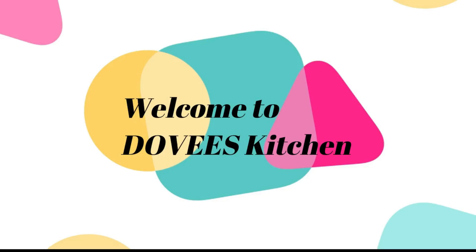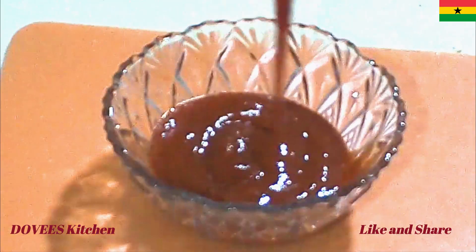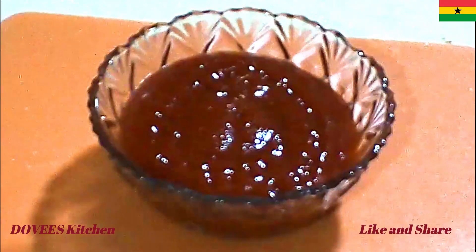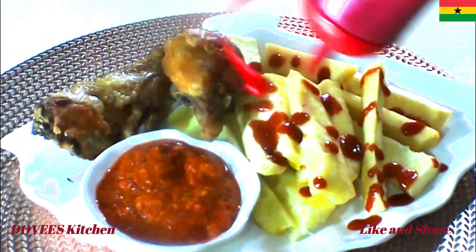Hello family, welcome once again to my channel Doviz Kitchen. In today's video, I am preparing tomato ketchup. I am going to share two easy methods of preparing ketchup with you. It's so simple and easy.